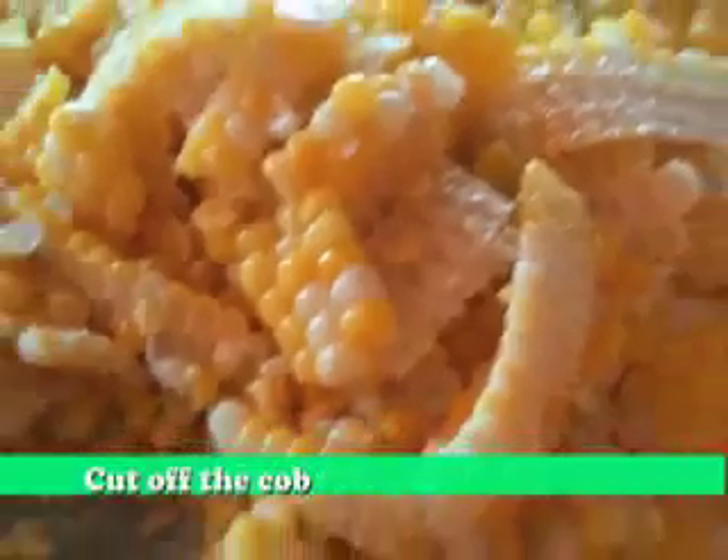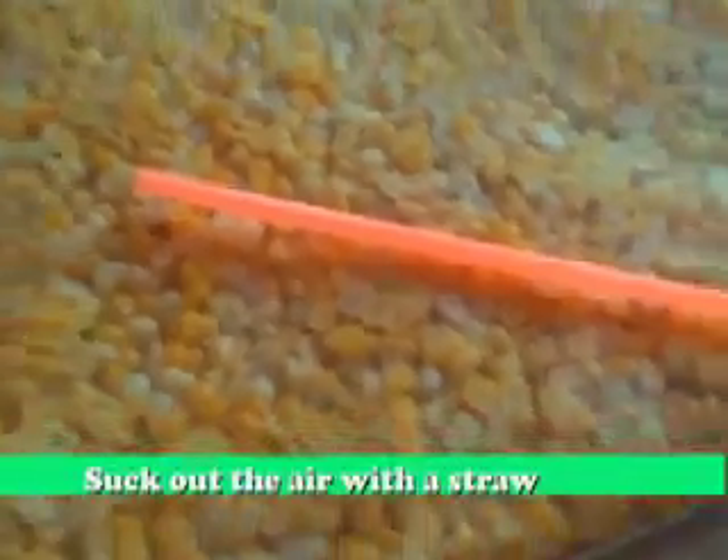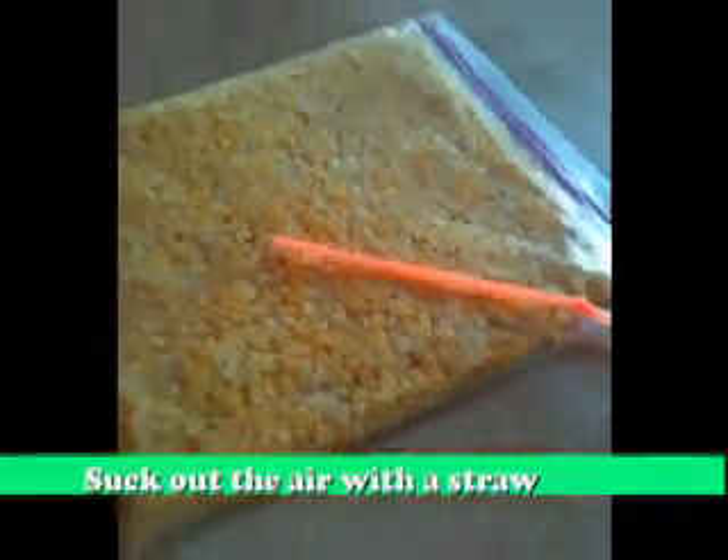Use an electric or a steak knife to cut the corn off the cobs. Then put the corn into Ziploc bags and smash it down flat. Suck out the extra air inside the Ziploc bag.